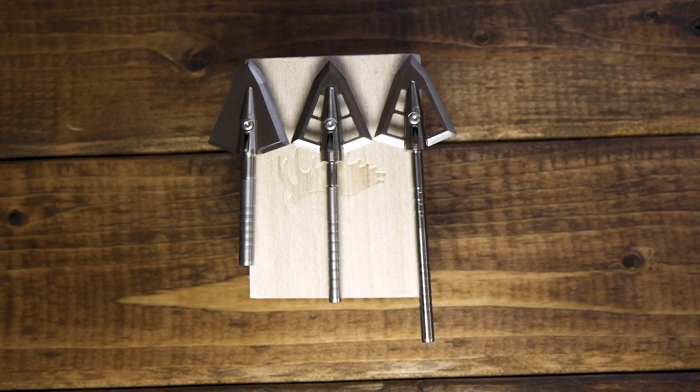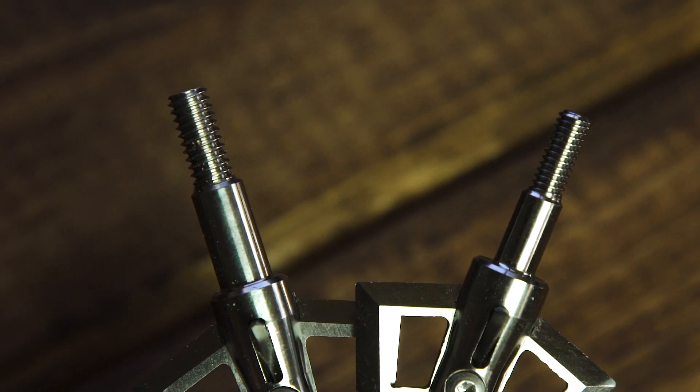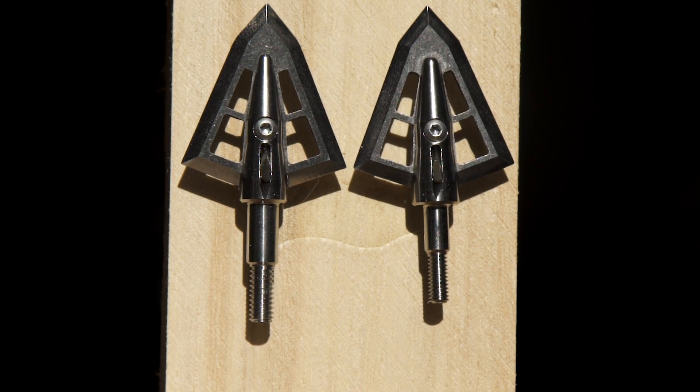I'm Bill from Iron Will and I want to explain the difference between standard, deep six, and Snyder Core. This shows a standard broadhead versus deep six. A standard broadhead has a 0.204 diameter shank and 8-32 threads. A deep six has a 0.165 diameter shank and 6-40 threads.